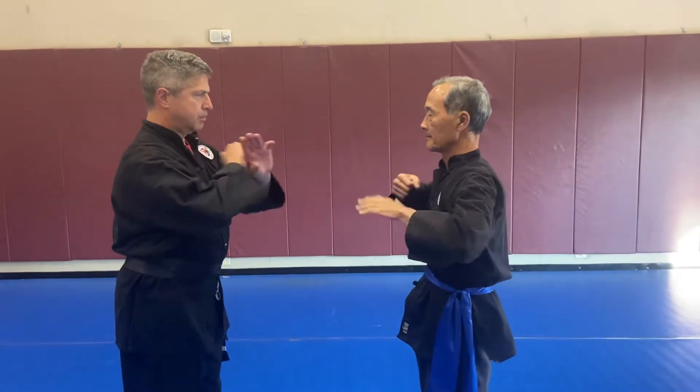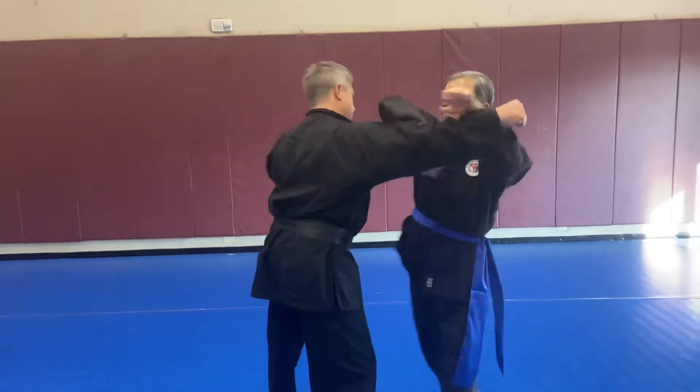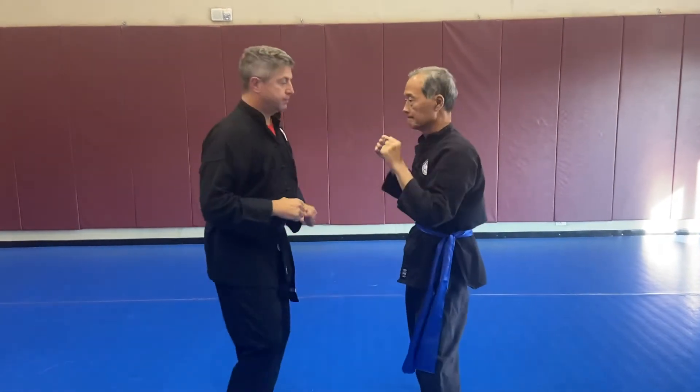Derek and Brian are going to salute in. Nice wide haymaker hit that comes in from Derek, and then the follow-up from Brian. Brian's doing the same side block with the bonks out with the reverse elbow.